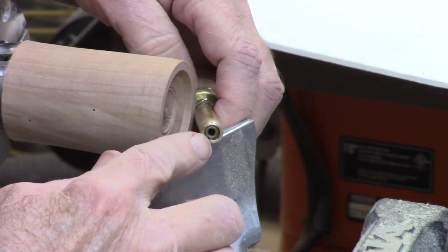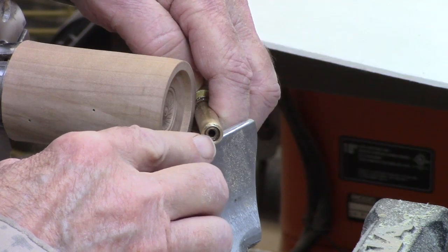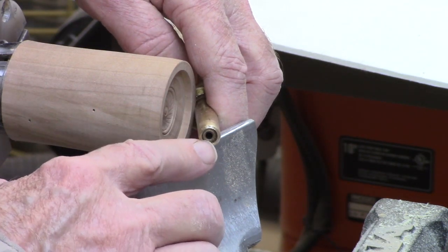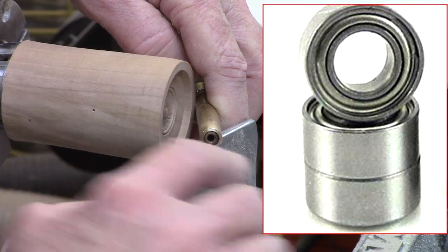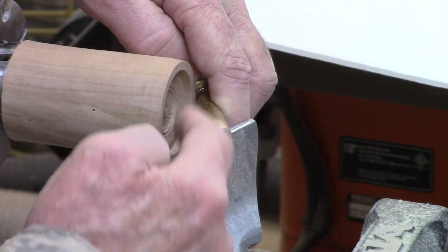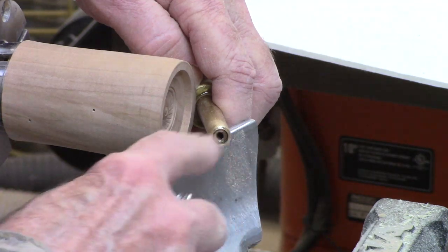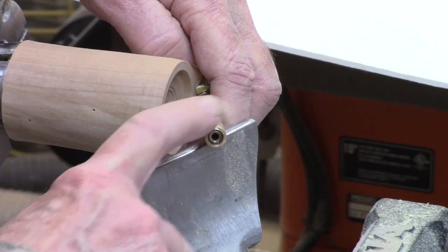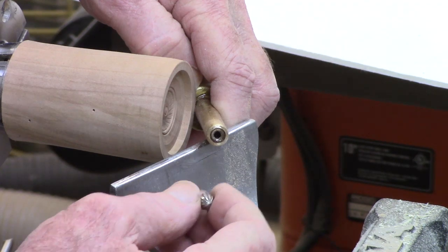These bushings I use are some type of bronze powdered metal that are self-lubricating, and there are three of them. Better yet would be a small ball bearing — you can find those with a 1/8-inch diameter bore so it'll fit your tool. The challenge is finding something to contain it with just the right outside diameter, and I've had a problem with that. So I found these bronze bushings are inexpensive and wear very well. This is the solution I use, but if you can contain ball bearings you can buy those fairly inexpensively too.